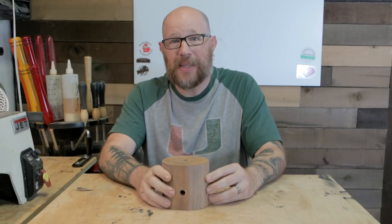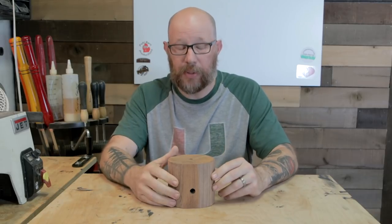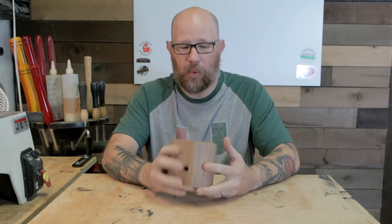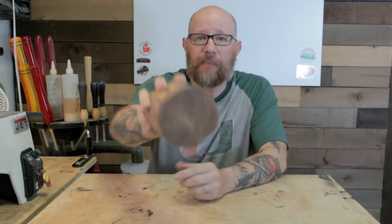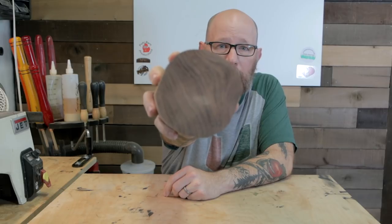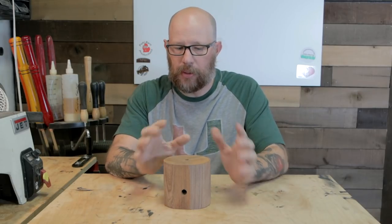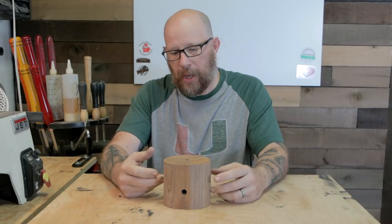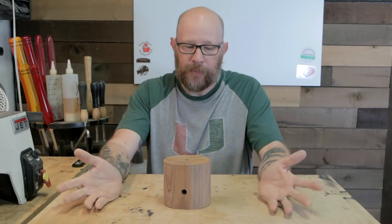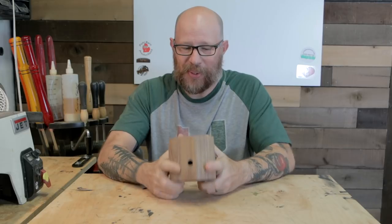So what this is going to be is a pencil cup. I've got a plastic kid's cup that I've got a bunch of pencils in in the house, and my wife wanted me to upgrade it. I think this is a piece of mesquite - it's got a very interesting grain in the bottom. So it's going to be a pencil cup. It's a little on the short side, so I want to raise it a little bit. I'm going to try to make some resin on the top, and I just thought it would be cool to have a resin ring in the middle.